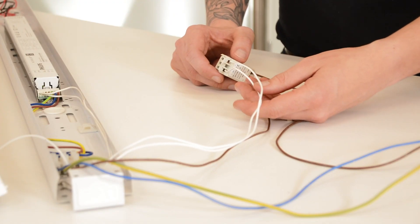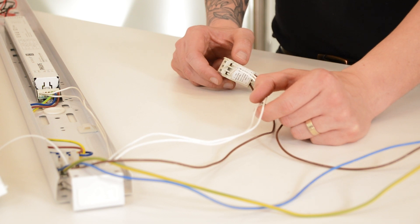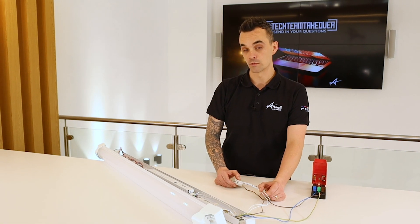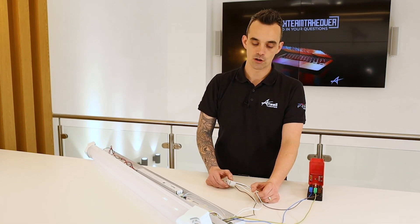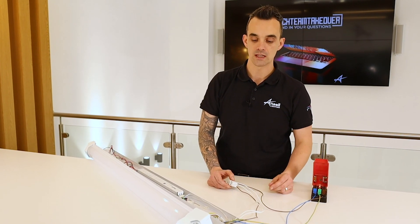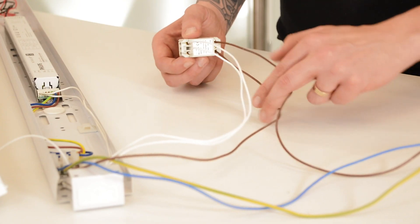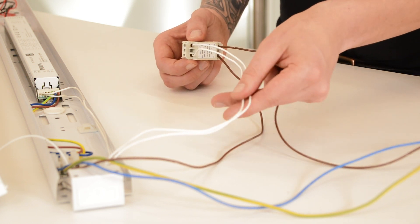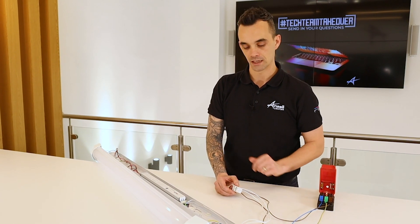With 1 to 10 volt dimmable, what you do require are two control wires. These two control wires are required at the switch and need to be terminated from the switch all the way to the driver. So this type of dimming scenario isn't really applicable to the home — it's not something we use there. It's more of a commercial application, as you'd need the extra control wires at the switch. As you can see here, we have four cables: a permanent in, switch live out, and two control wires. These control wires are required to send the signal to the driver when dimming.